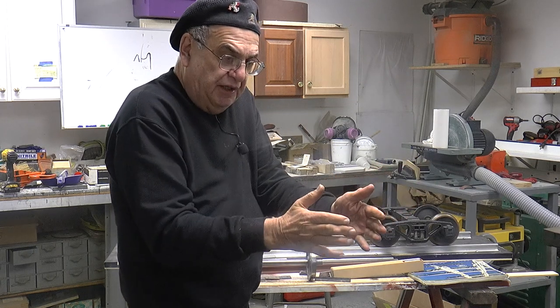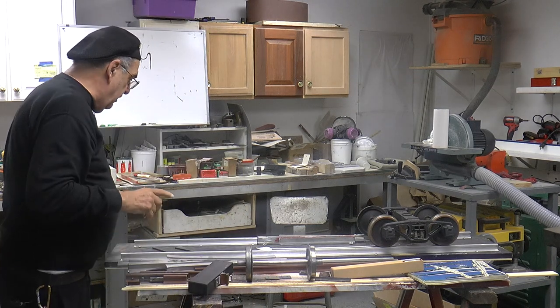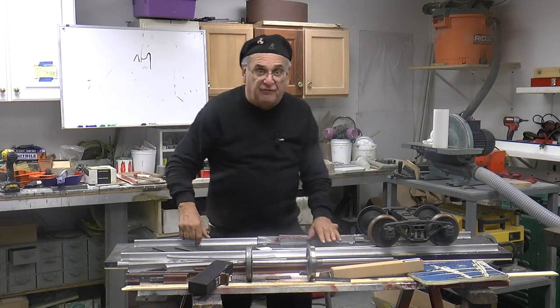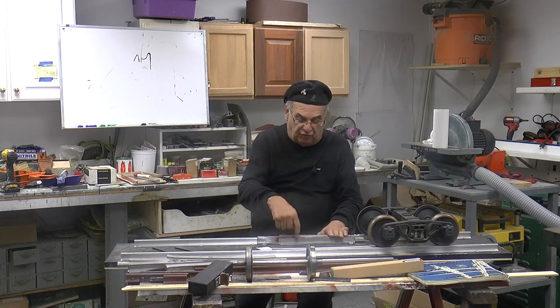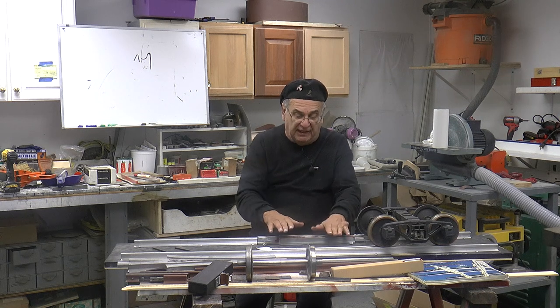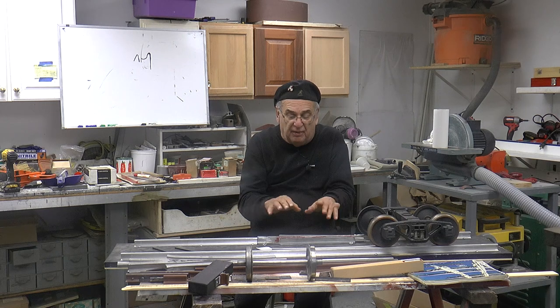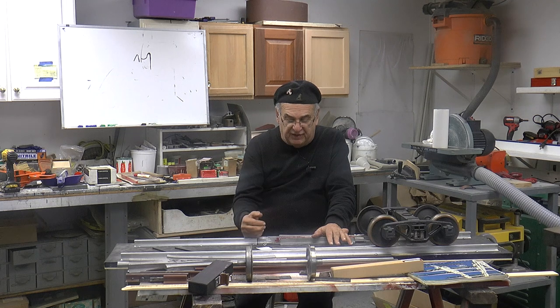When you have a derailment, most of the time it's over a switch — usually right at the points or at the frog. And that's because they screw the frogs down, there's no way for them to slide. They drill holes in the frogs and screw them right down, they don't move. And they need to move — everything needs to move, slide. It might be a minuscule amount, but it does move. You have to consider that.